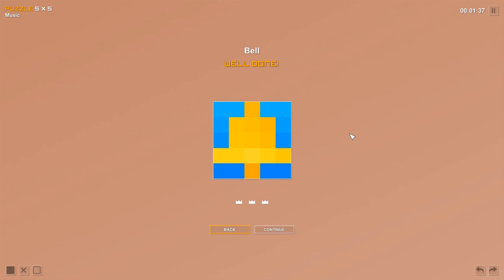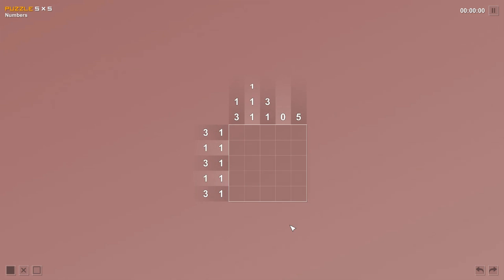As you get better at Picross puzzles, you should get faster and not need to think as much. How many zeros, how many fives, are any rows or columns fully filled? It should become natural — you should be able to fly through these. Let's do one more. I love these puzzles, I could do them all day, but I'll limit myself. This next one looks like it'll be fun.